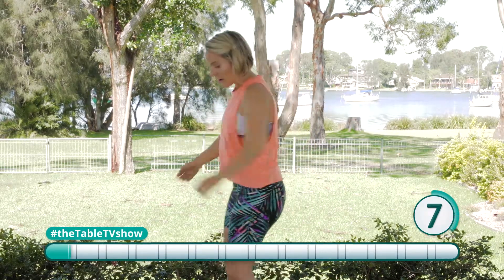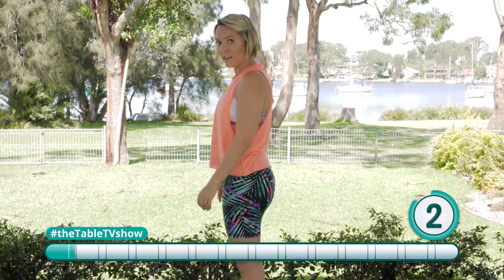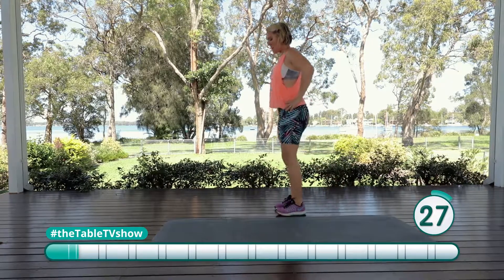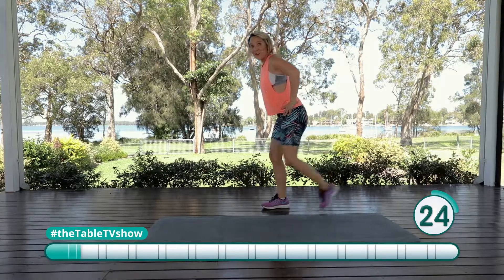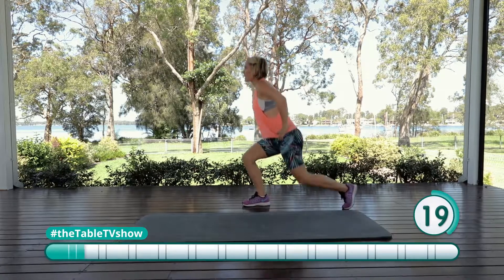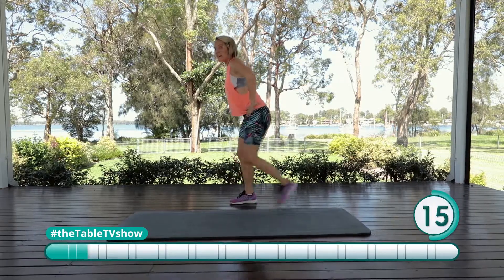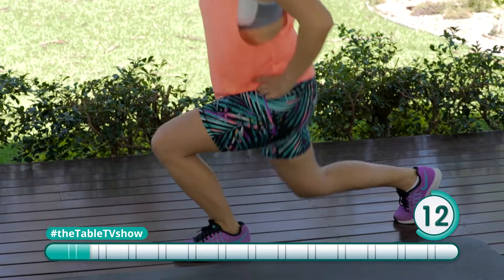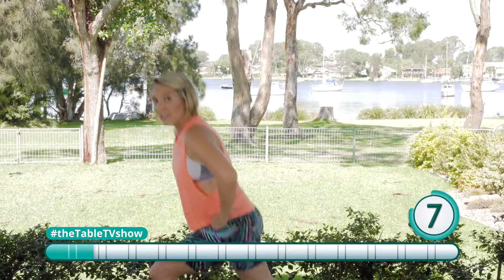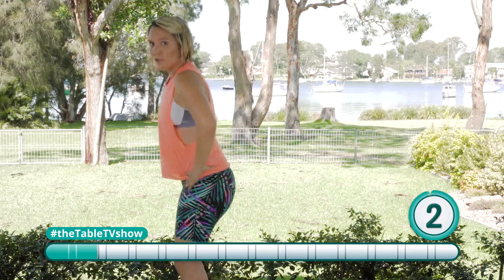Next up, we're going to do reverse lunges — taking out one leg at a time at the back. Out, down and in. This definitely works on our balance, so make sure you're taking it nice and slow, keep it nice and controlled. You want that back knee to almost touch the ground as you come down. If you've got any knee problems, take this exercise out and just make it a march on the spot.